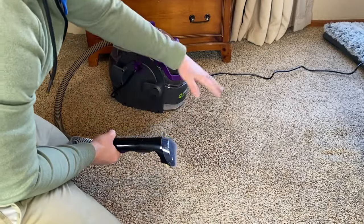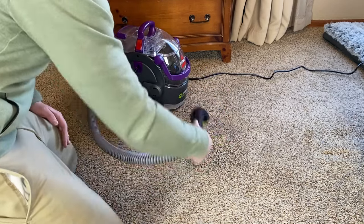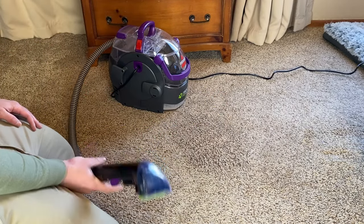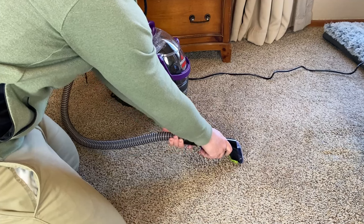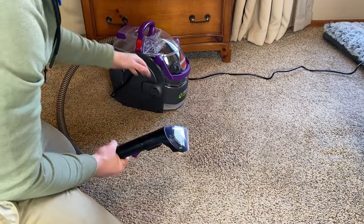I did different directions with the agitator: up and down, side to side, and circular motions. I do that to try to get the carpet fibers at every different angle. Now I want to suck up the excess water — I'm going to press down very hard and drag very slowly across the carpet to suck up any excess water.